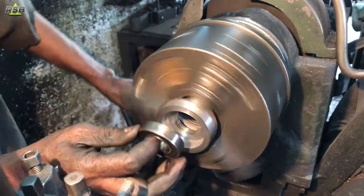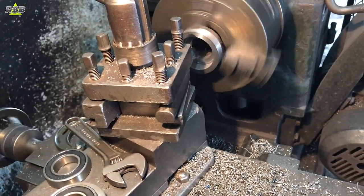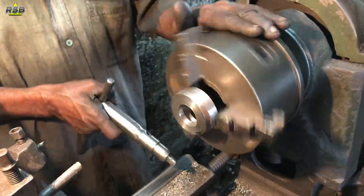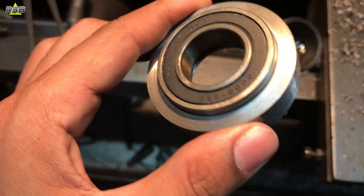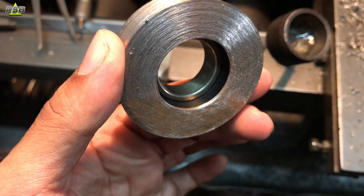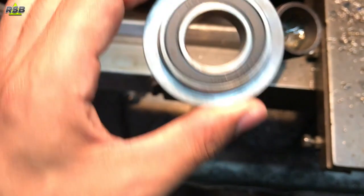The inside part of the bearing cup is cut and widened according to the bearing size. I was not getting a bearing according to the pipe size, so I also had to grind the pipe and make it a little bit thin. Once your cup is ready, the bearing will fit in nicely. I will not put it fully inside first because first I will have to weld this cup on my stand, and after that I will put the bearing in position. The size of this bearing is 6005.